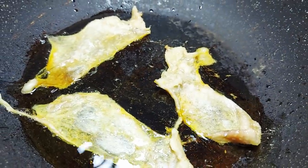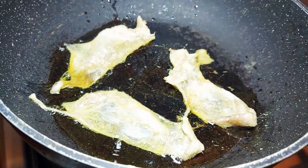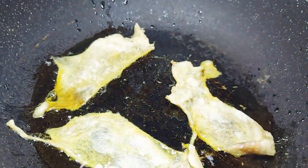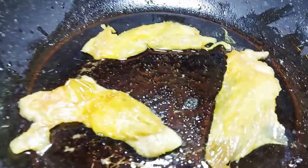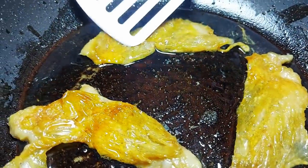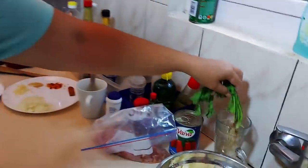We're going to start by cooking the onions in that beautiful chicken skin fat. Oh, that's going to be yummy! Speaking of which, look how much fat that's released! Look at it crisping up.